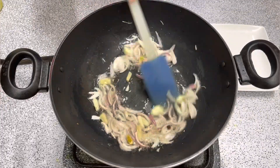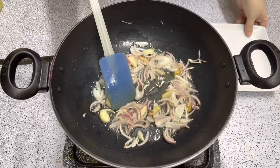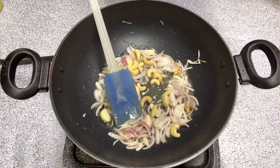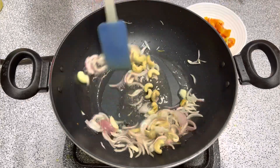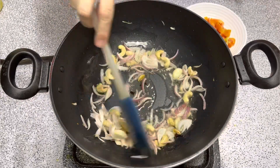We will fry this for about 3-4 minutes, then continue frying for another 2 minutes.